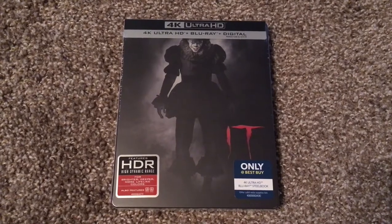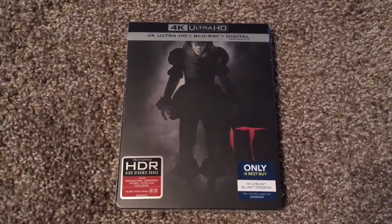But as you can see, I opted for the steelbook here. And in my opinion, it looks really nice.